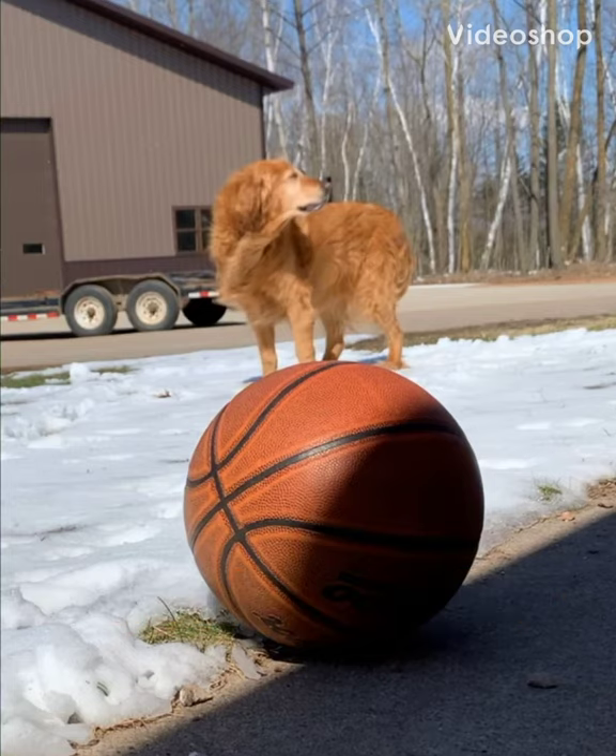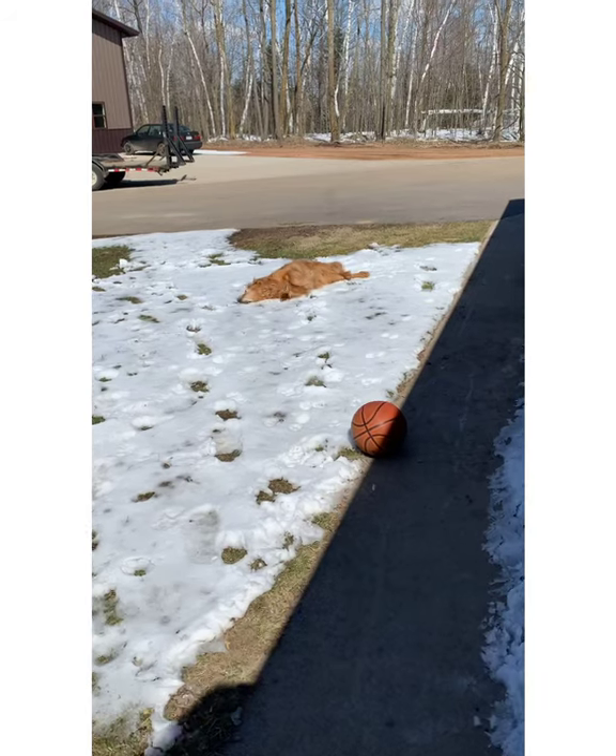Hey artists, let's try forced perspective today. It's a camera technique. You could use a real camera or a phone with a camera, and you might need some props or a helper — like my helper, Bella.